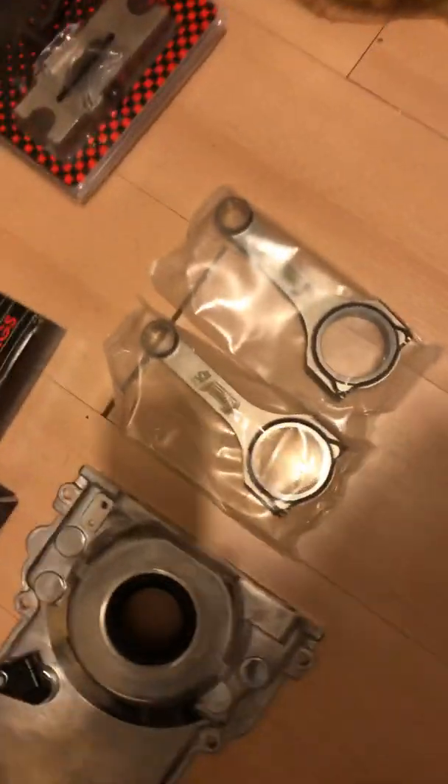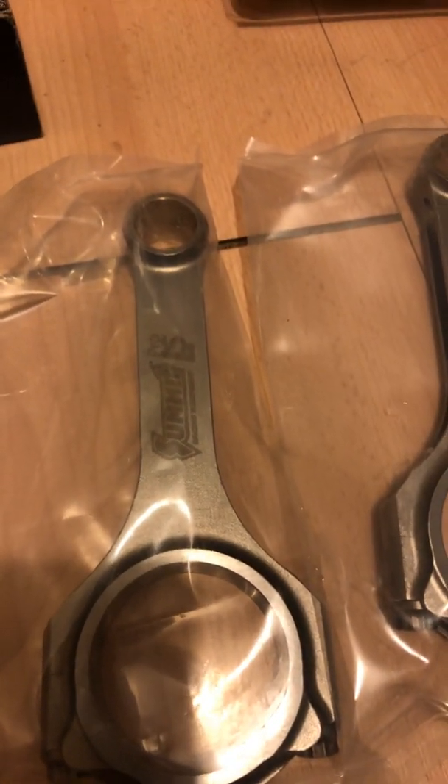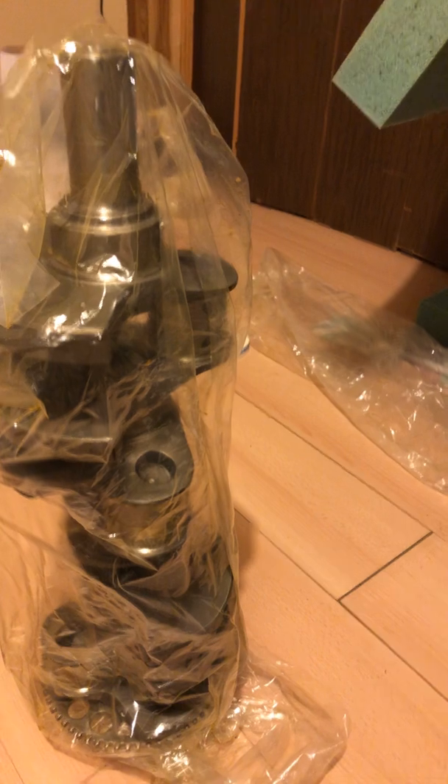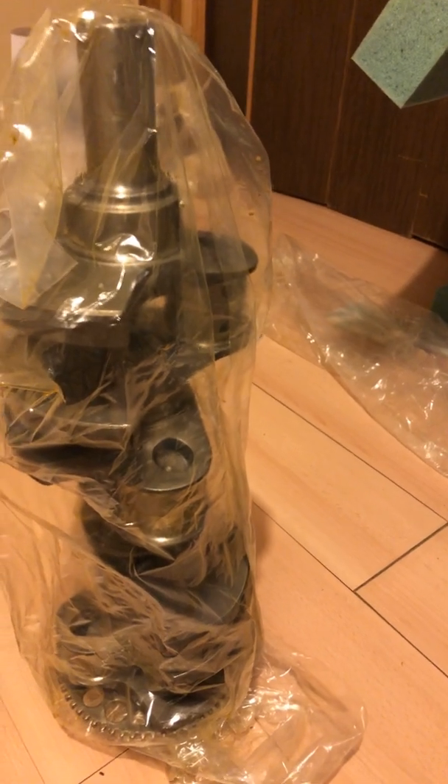As far as connecting rods go, because I'm doing a stroker 418, these are Summit rods — they wouldn't tell me who makes them, but I think it's SCAT. They're H-beam, really nice looking rods. And over here we have what I also think is a SCAT four-inch stroker forged steel crankshaft. All I'm waiting on right now is Keith Black forged aluminum pistons and rings, and then I can get my block bored out.